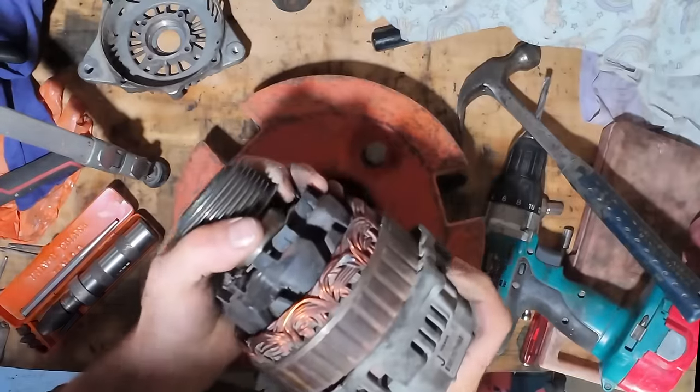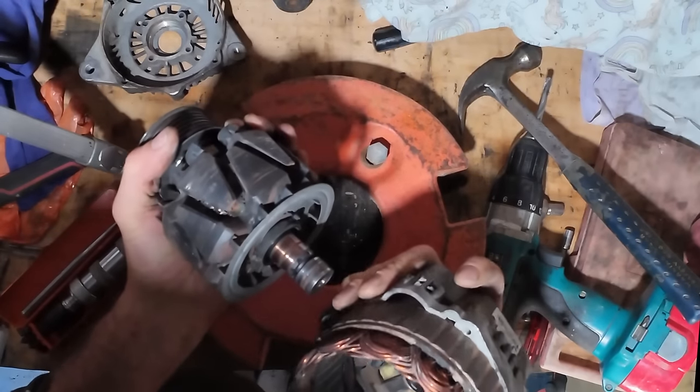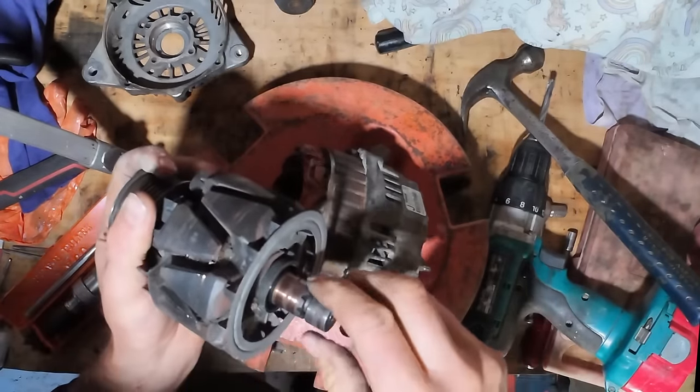Got it out. Let's see what sort of damage there is. There's the problem — just that little bearing. Silly design.